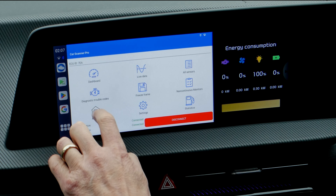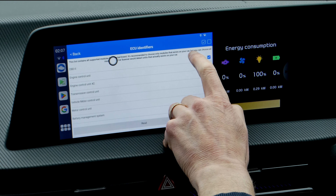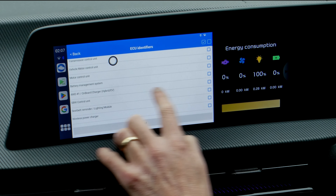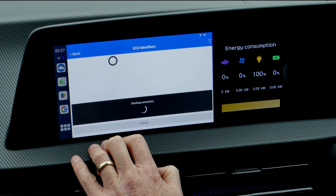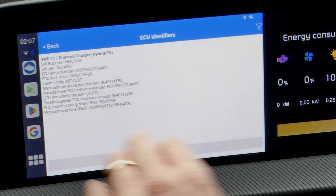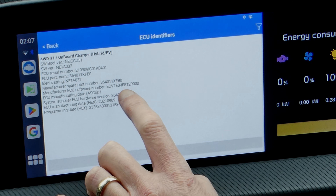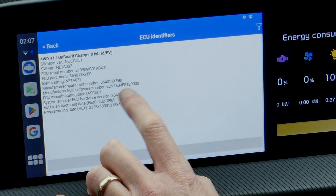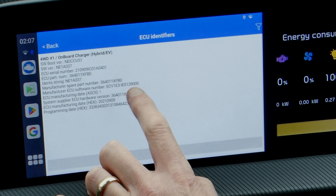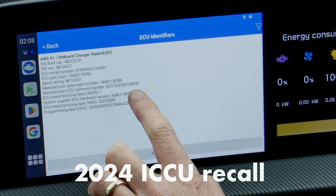The next thing I'm going to show you is how to check your ECU identifiers. This can tell you the version number, the ICCU hardware and software versions, and build dates. Scroll back down to Full WD On Board Charger again and press Read. Mine was updated last year — the identifier is ECV1E3-IES12R000, which I call version 12. In America they had version 11, but in the EU and UK we got version 12, and the versions for the Ioniq 5 and Ioniq 6 in the States is version 13.